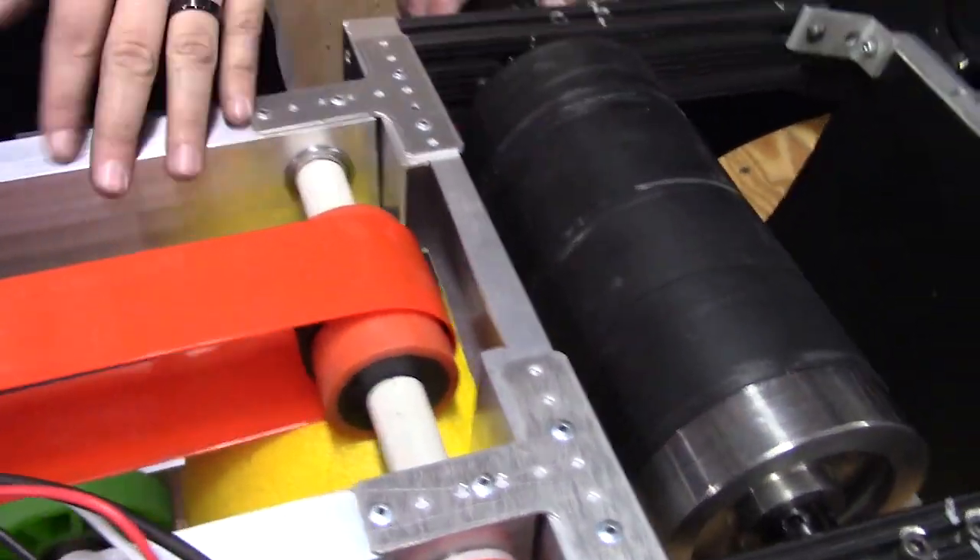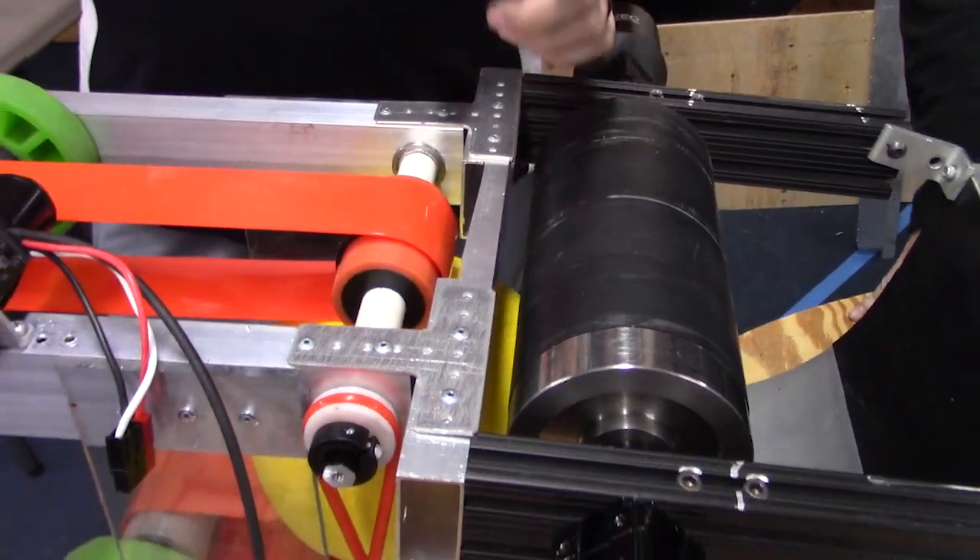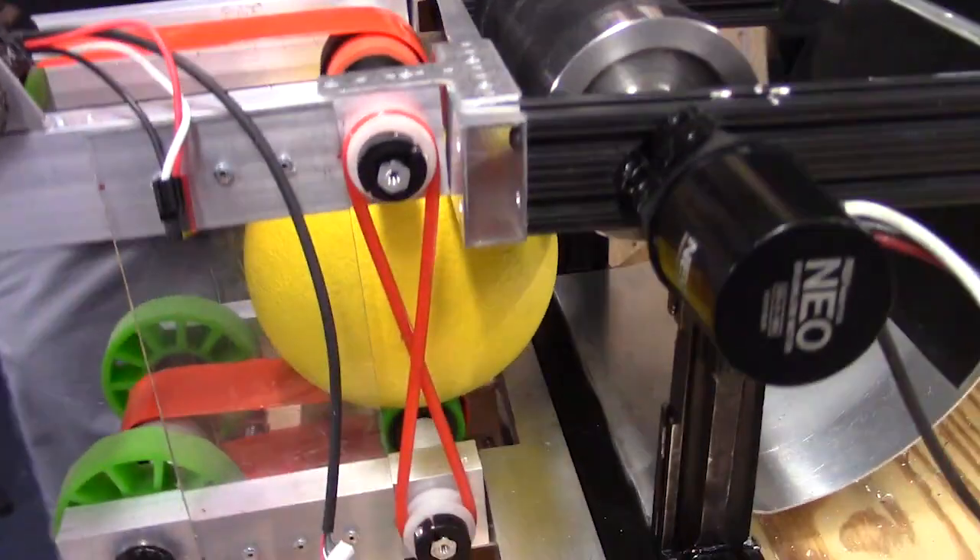Just so everyone's aware, make sure that when you design your conveyors, sometimes stuff like this is going to happen and you're just going to have to make adjustments from there.